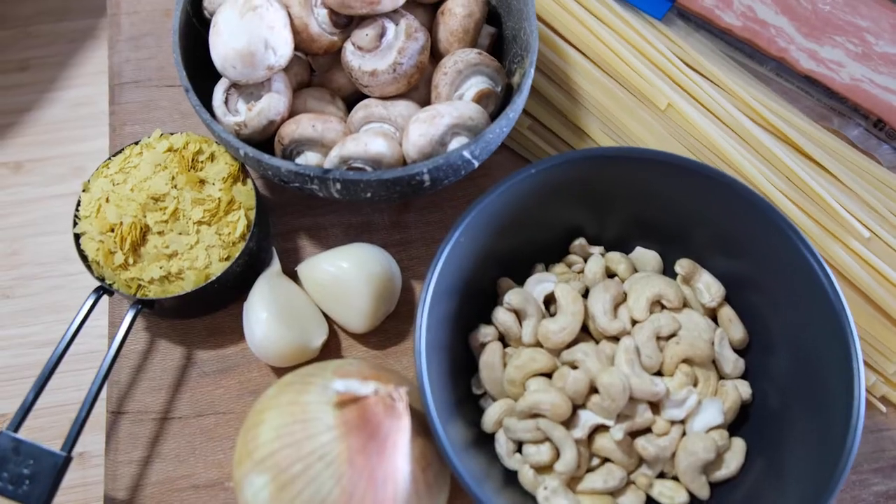Hey guys, it's Sarah here from Melbourne's Vegan and I've got another delicious recipe to share with you today. I'm so excited about this one, especially because it used to be one of my favorite things to make before I was vegan. Ever since Woolworths brought out this new vegan bacon, I've been using it in so many recipes. I was so excited to recreate carbonara — all I had to do was replace the cream cheese with cashews and the cheesy component with nutritional yeast, and it worked out perfectly. It is so similar to the real thing, I think you could almost fool a non-vegan. I'll leave the recipe below and you can also follow along now.